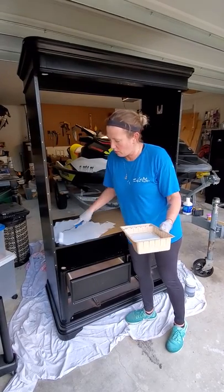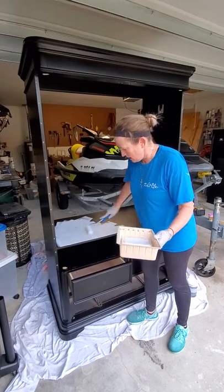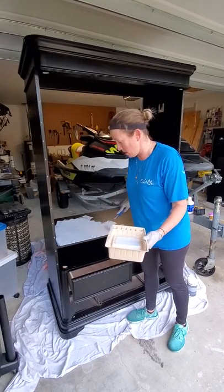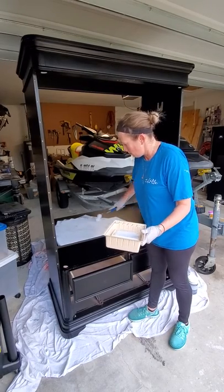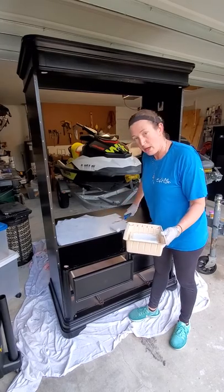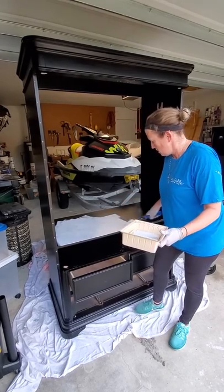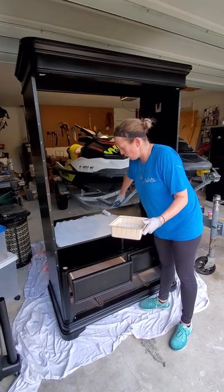Now this primer will go on and it'll set pretty quick. It's a thick paint and it will start setting pretty quick, but total cure time between coats, I usually give about two hours. And I'm not sure if I'm going to do one coat of the primer or two — it just depends on how well this covers.